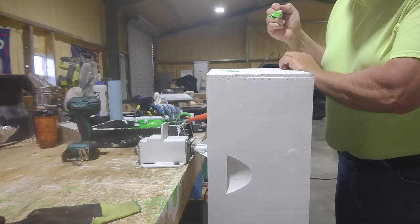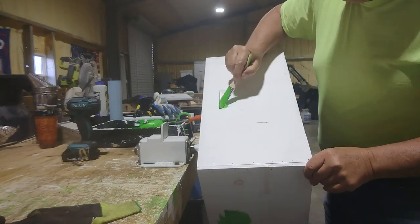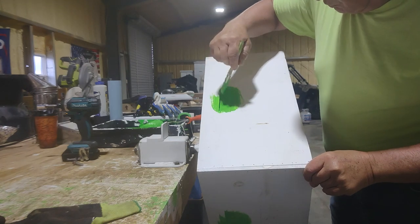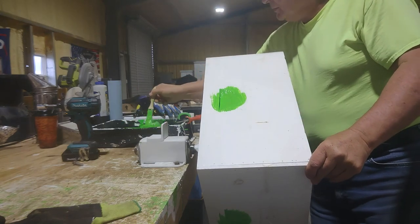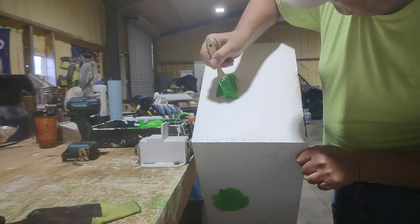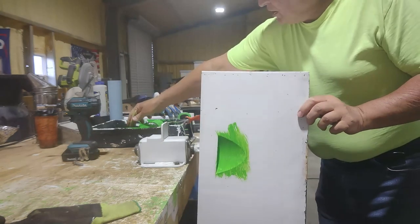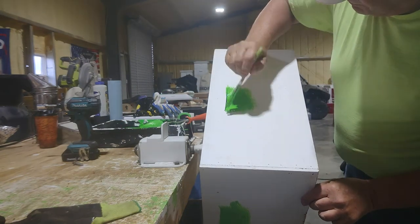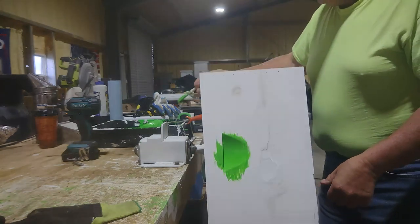Usually it's up like this but I want you to be able to see. Hopefully you can hear me because my mic isn't working — I'm just using the one on my phone and it echoes in here. Usually it takes two coats; this box I'm just hitting it with the green to show you.